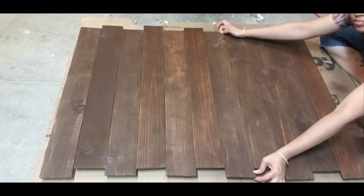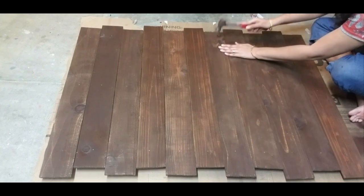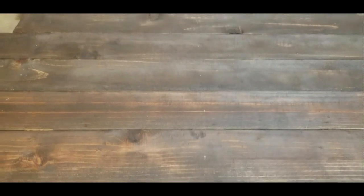Back to the project. Once you have nailed all the planks, test the firmness of each board by giving it a slight shake. If required, add more additional nails. Now the construction part is over.